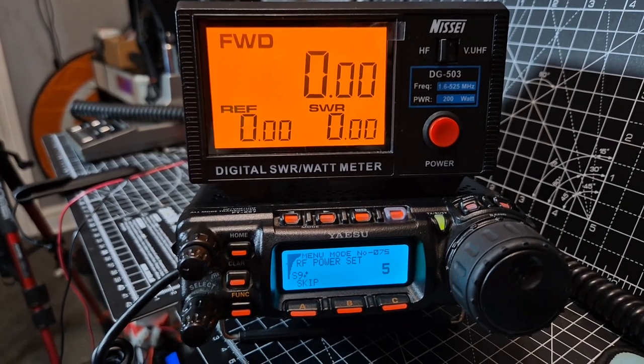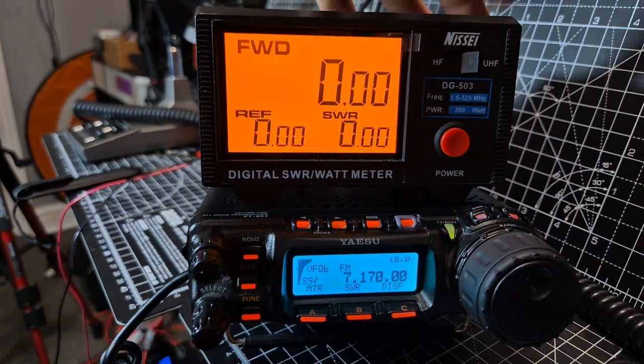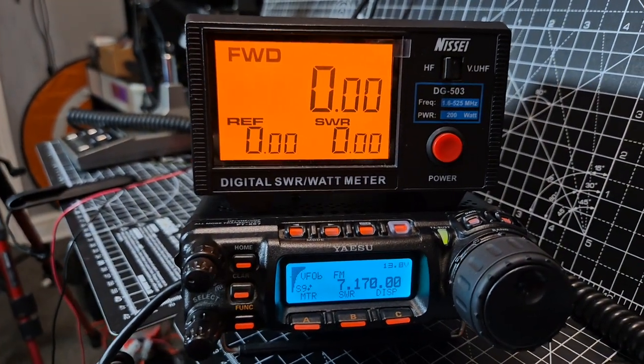Bye for now, thanks for watching my YouTube channel. Nice meters, these NISIs, aren't they? They look great. You flick a switch and they're on VHF, UHF. And of course, this is a Shack in the Box. 73, all the best.